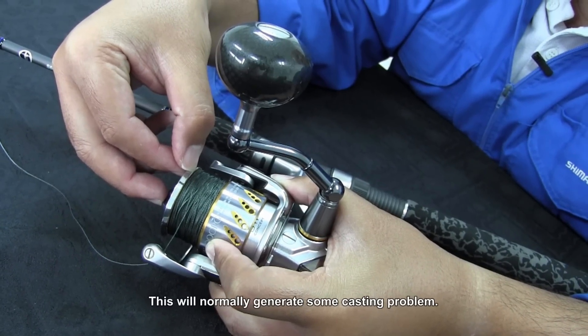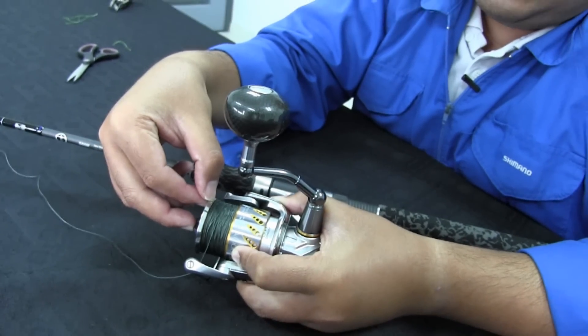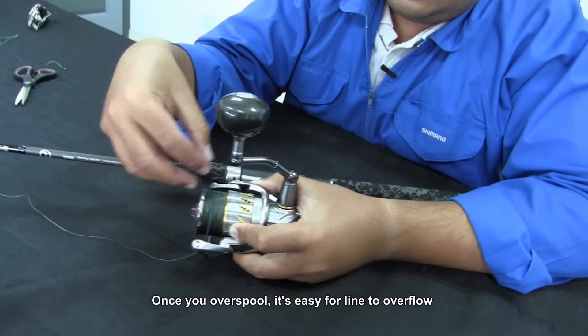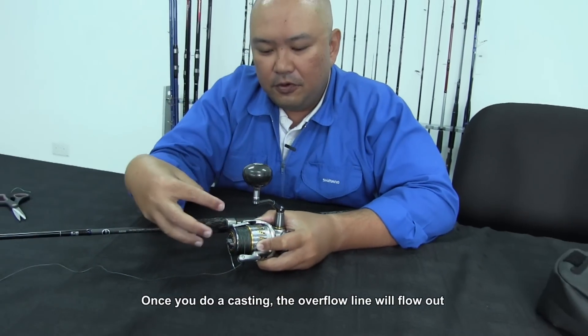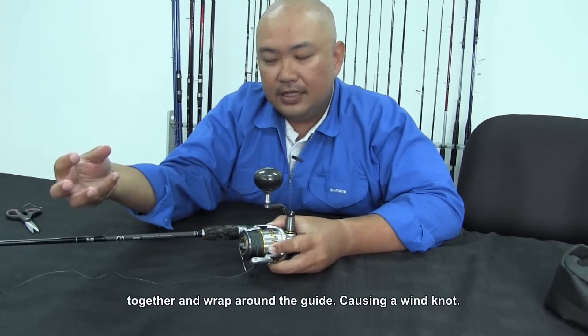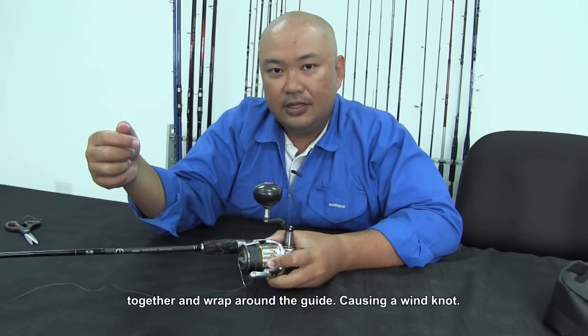Try not to over-spool until it covers the small gap, as this will normally generate casting problems. Once you over-spool, the line will overflow, and when you do a cast, the overflow line will flow up together and wrap around the guide, causing a wind knot.